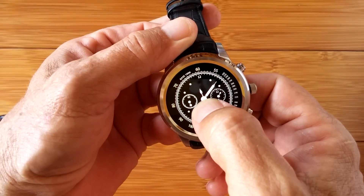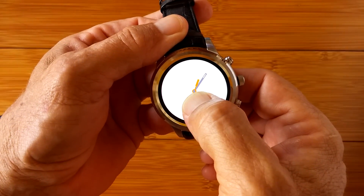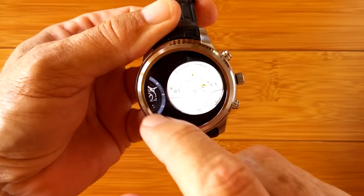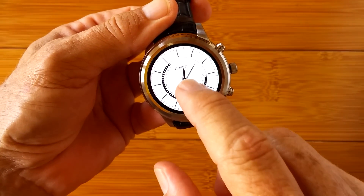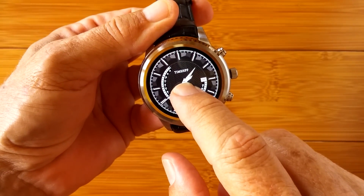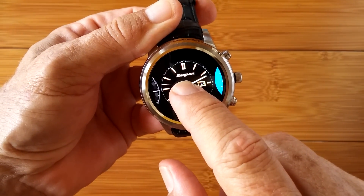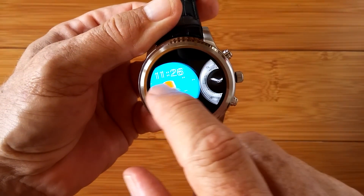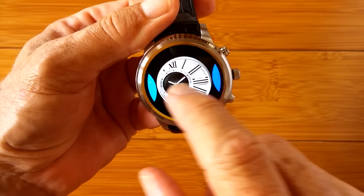In this specialized AMOLED screen where every pixel is illuminated separately, it's just absolutely brilliant. You can go to FinowWatch.com — F-I-N-O-W-A-T-C-H dot com — and they have a storefront on AliExpress as well. You can also search for the X5 smartwatch and it should start popping up everywhere.